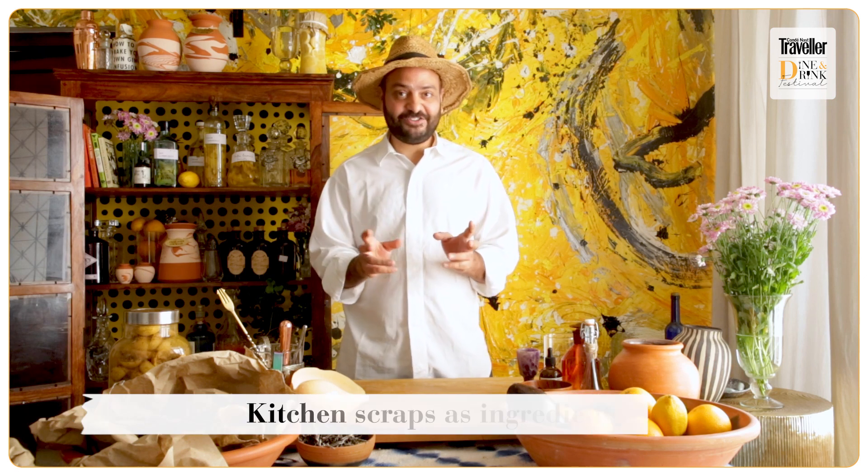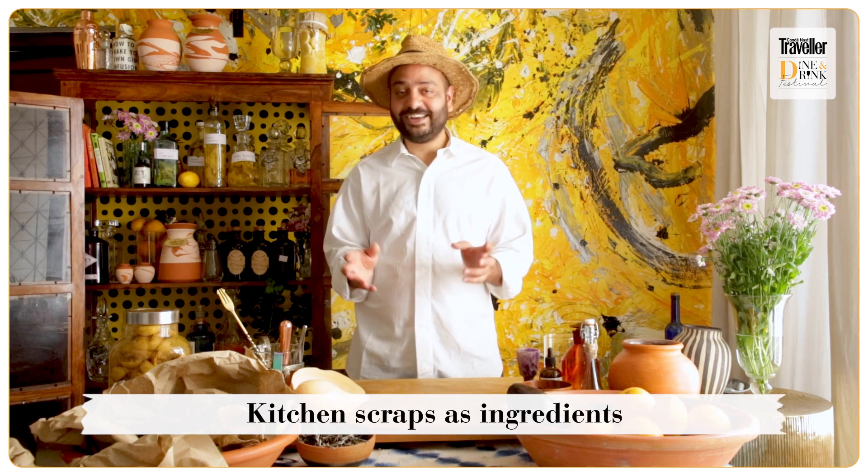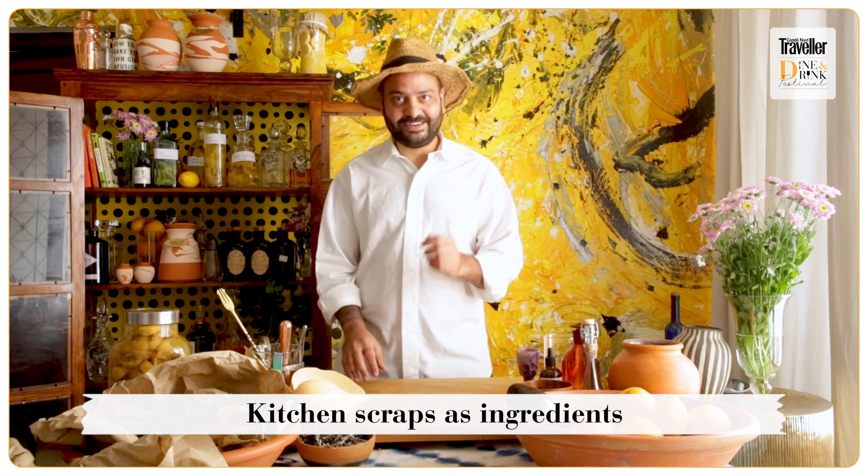Hi everybody, my name is Ishan Kashar and I'm here to show you some very simple techniques and recipes using waste ingredients for Kaldadas Traveler India's Dine and Drink Festival. Let's get started.